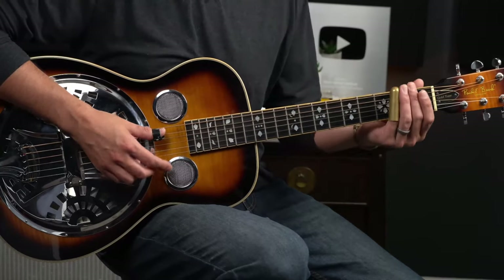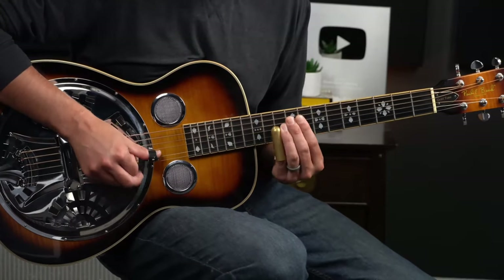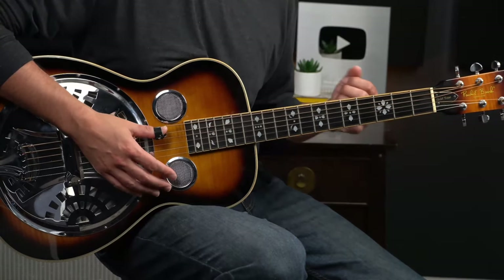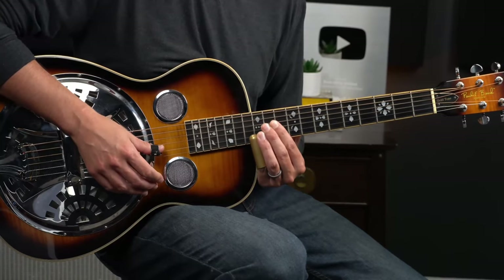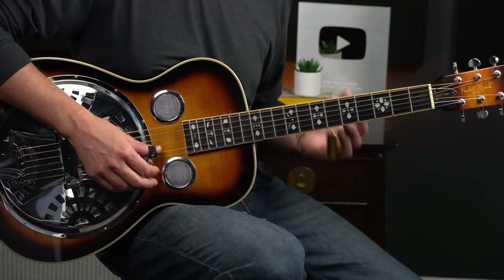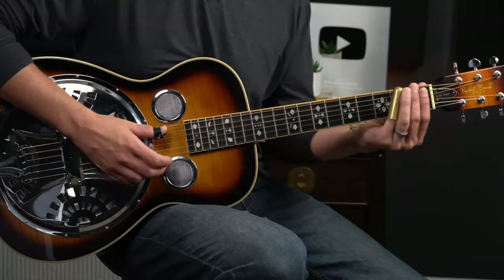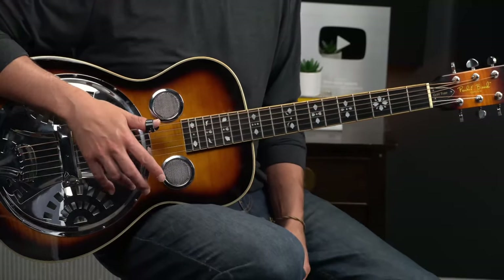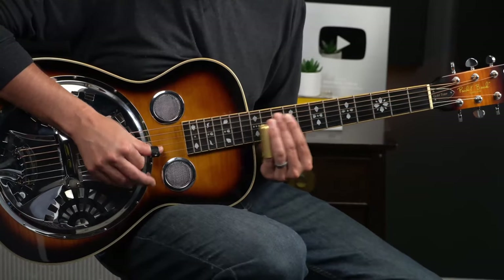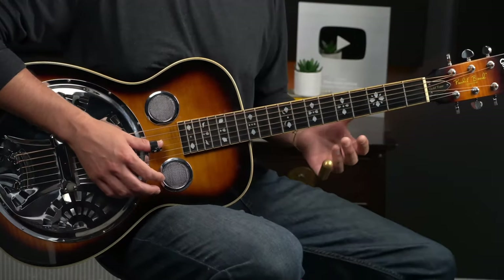Bar three starts just where we did before with that bass punch, and then we're pretty much going to copy the lick from bar one. The only difference is here, instead of coming down for that last moment of the measure, we're going to stay up here and hit that twelfth fret first string. The reason is we want to carry this statement — this phrase — over into the next measure, so that's one fluid phrase, not just the broken call and response we've had going so far.